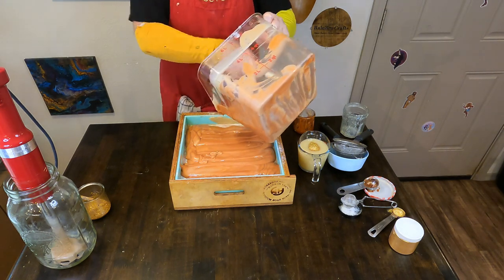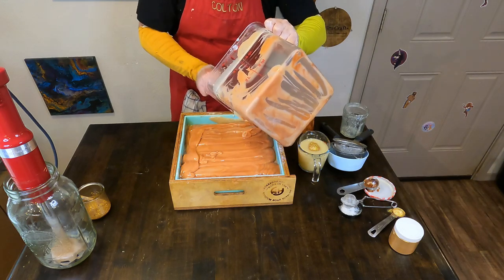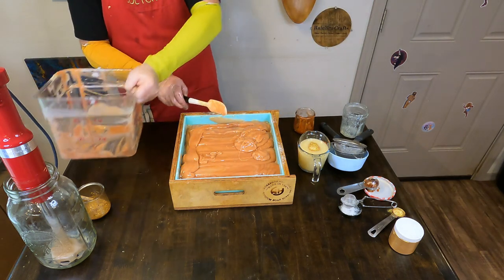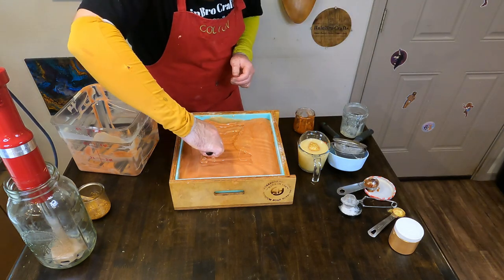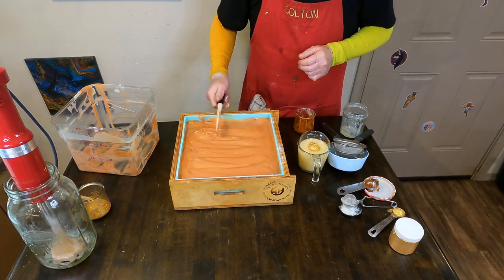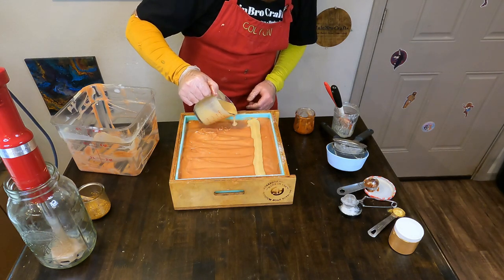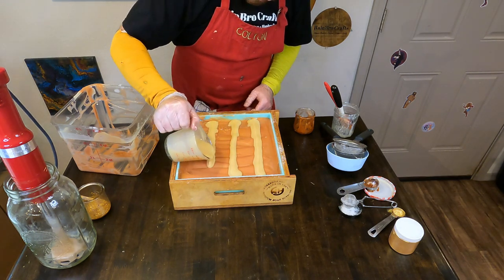Here at Rainbow Crafts we are big cocktail scent lovers. We have the Vantucky Mule candle, an old-fashioned candle coming up for sale in about the next month with our fall candles, a summer sangria soap, and I also made an aviation gin-inspired soap a couple months ago. For some reason food scents don't sell well for us but cocktail scents do — so there's an asterisk there to consumable scents, because brownie, chocolate, those sweet sugary scents never do well for us.